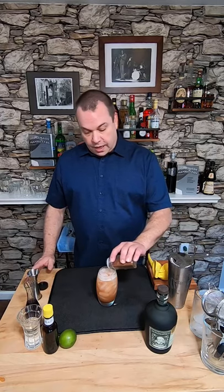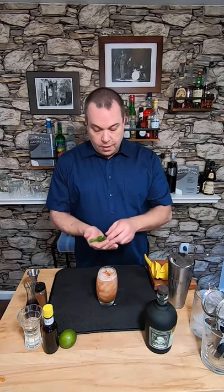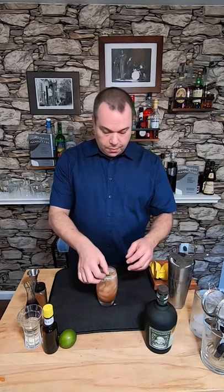Finally, I'm going to garnish with a little bit of nutmeg — a nice little sprig of it. Smack it to wake it up and put it right in there. This is the Planter's Punch. Cheers.